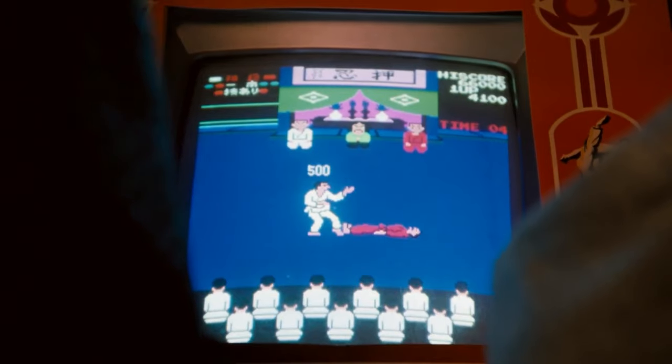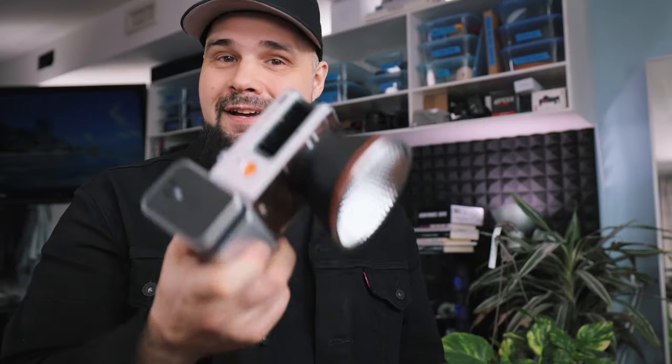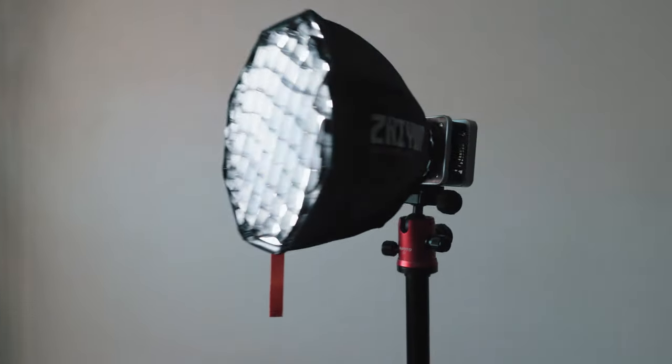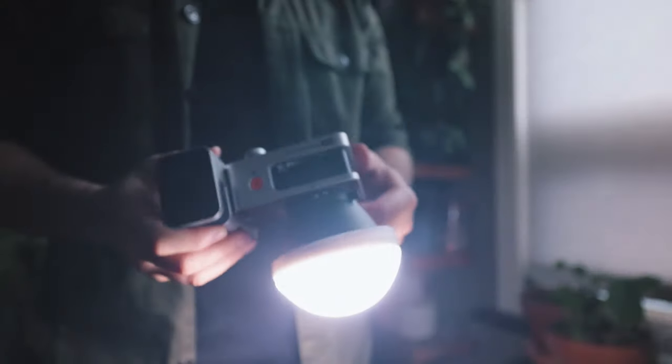This is the Juno Moles X60 bi-color RGB light. If you're looking for a small compact light that packs a 60-watt punch, this is a light you should definitely consider. This light is perfect for video creators, streamers, photographers, and anybody else who needs a little light with a lot of power.